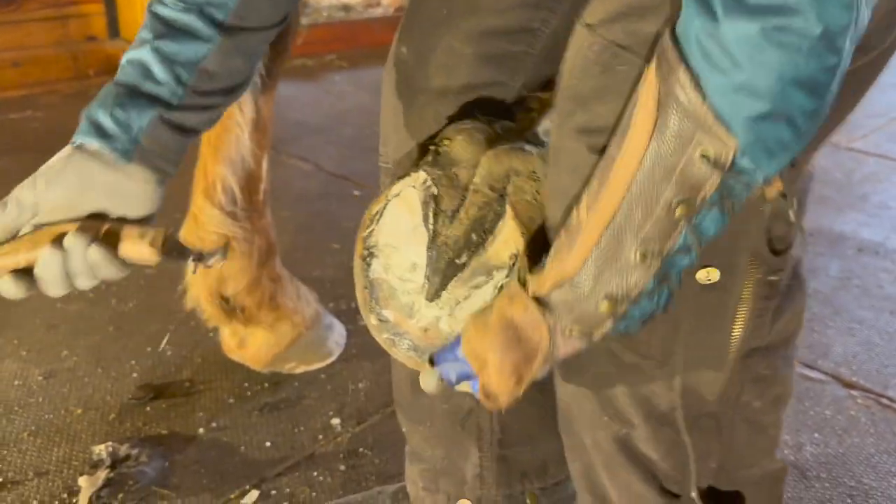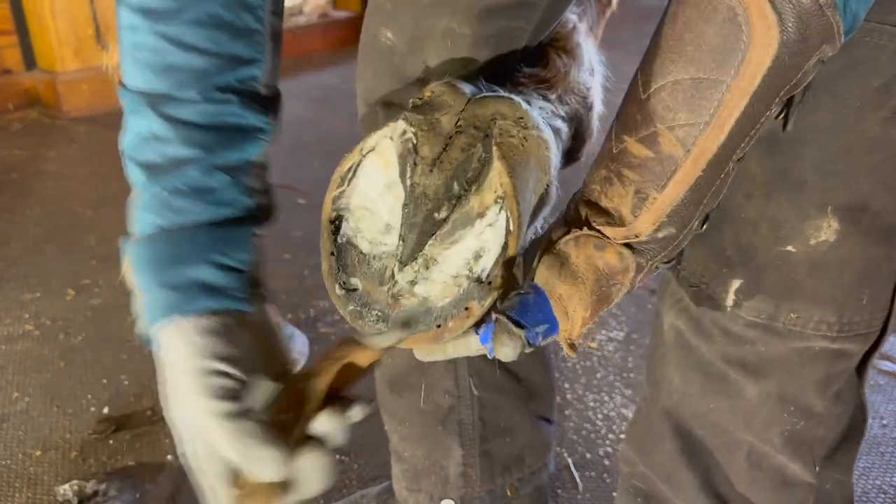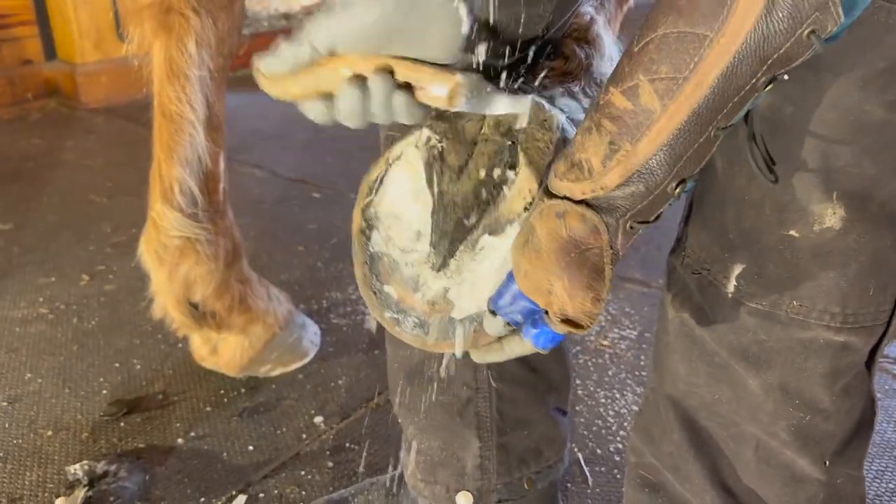Just getting this exfoliated like we do. You can really see how long he is when you start doing that.